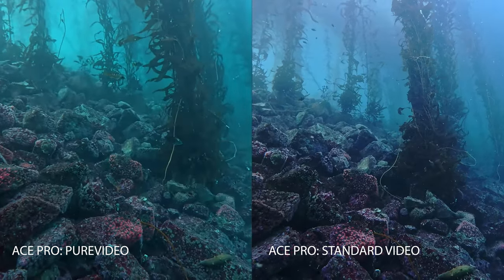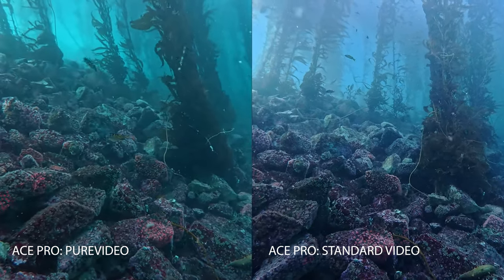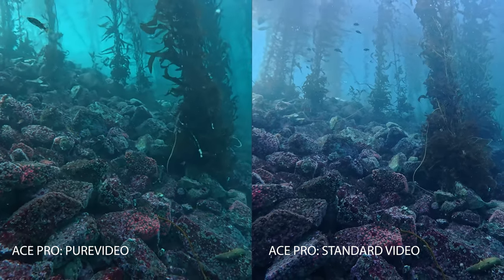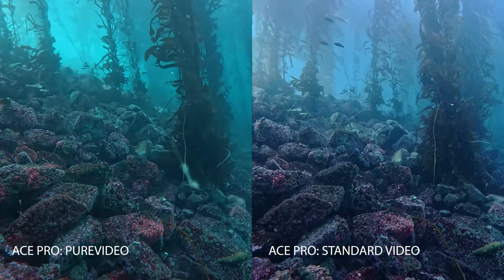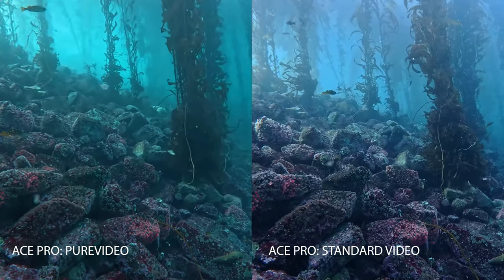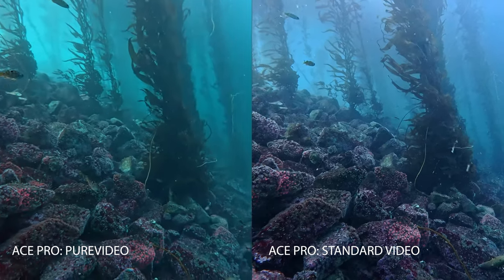Here at 45 to 50 feet is my test of Pure Video. I shot the Ace Pro in Pure Video against the Ace Pro without Pure Video. Pure Video is on the left and the footage got smoothed out a bit — you can start to see that smoothing. The color correction also isn't as strong in that scene with Pure Video on, which is no surprise since it's meant to be used at night. This isn't a great test in daylight, but I wanted to show what it does underwater.